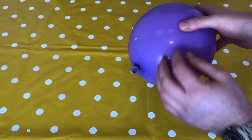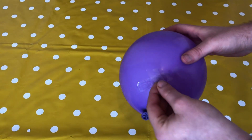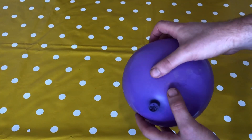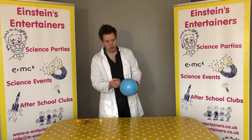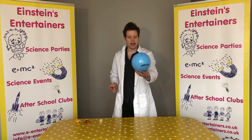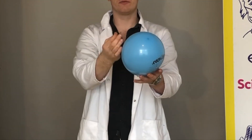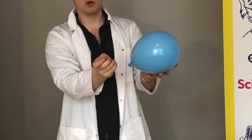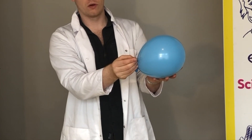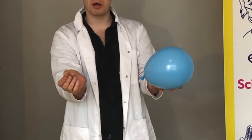When we try and pop our balloon with the pin, the sticky tape will keep the surface tension. So what you do is hold your balloon so no one can see the sticky tape at the back, then get your pin and pop it in — and it won't pop. Can you see that? I'll take the pin out and it doesn't pop.